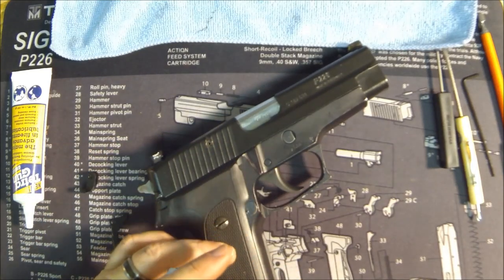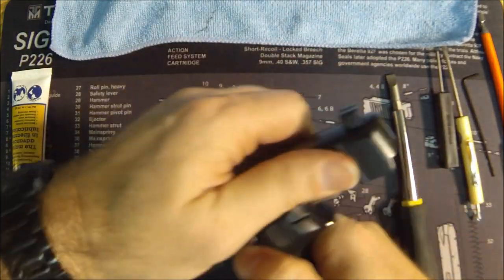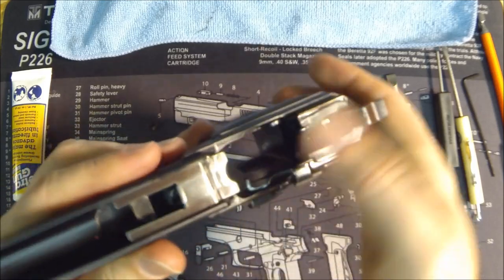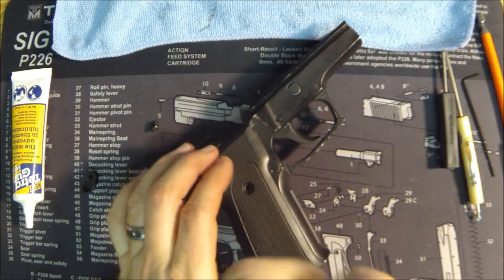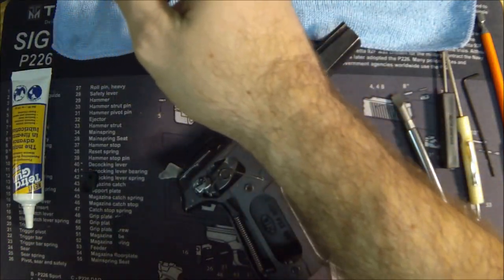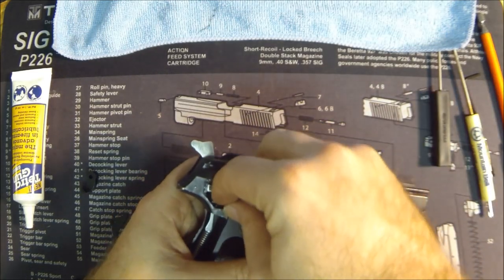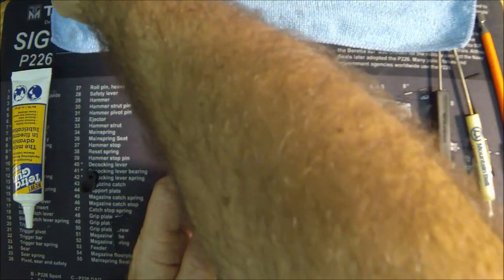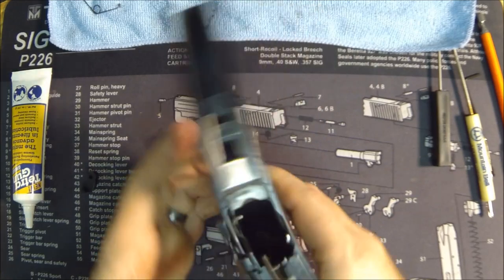First, remove the slide — and anytime you're dealing with the action, don't forget to decock the pistol. It makes life a lot easier, takes the spring tension off the main spring. Make sure it's decocked or you're going to have problems. Then remove the right-side grip. You technically only need the right side, especially using the magnet approach — you don't even need to take off the left side grip. Then grab the trigger bar spring with your Glock tool. If you've been following the series, we put this trigger bar spring in during video number two, which was the first upgrade we did — now our trigger bar moves freely.